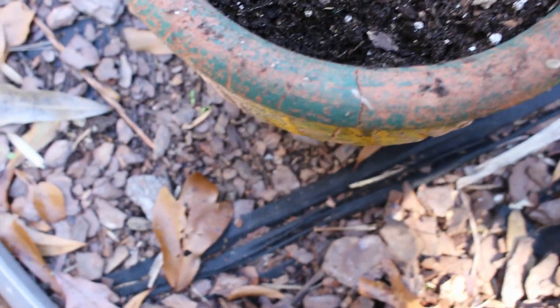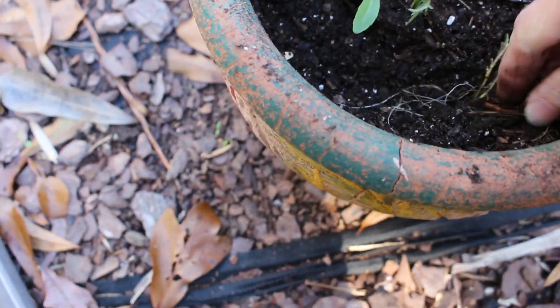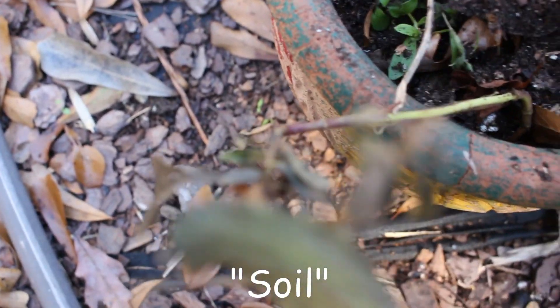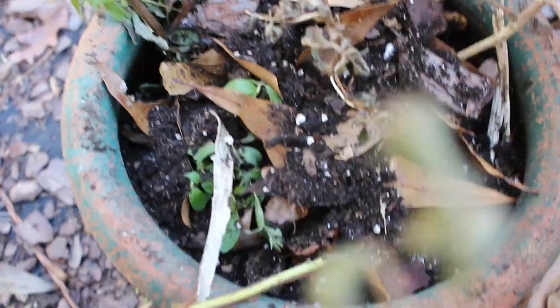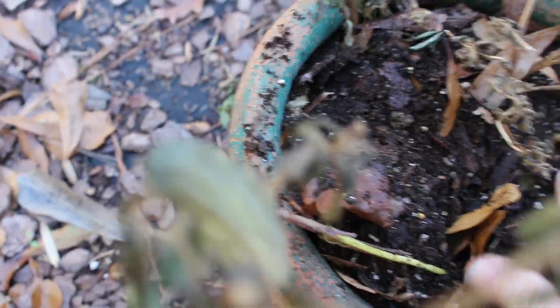Nothing fancy. This one has some leaves left on it, and this one has some roots left on it. I'm going to give them some top dirt, mixed with leaves. That should be good. And we will water him and put him away.